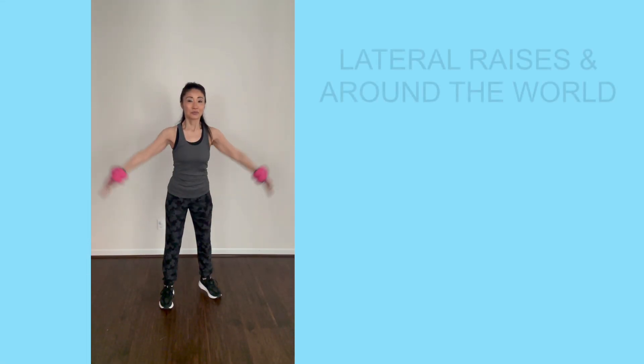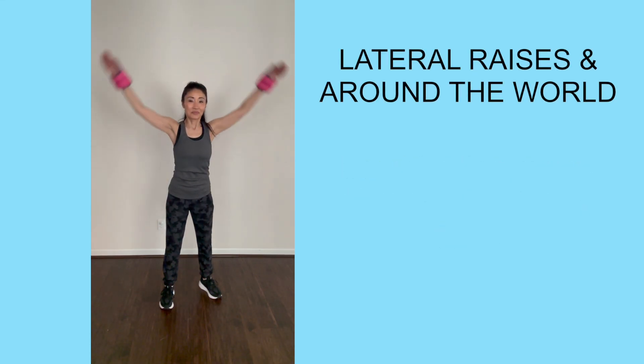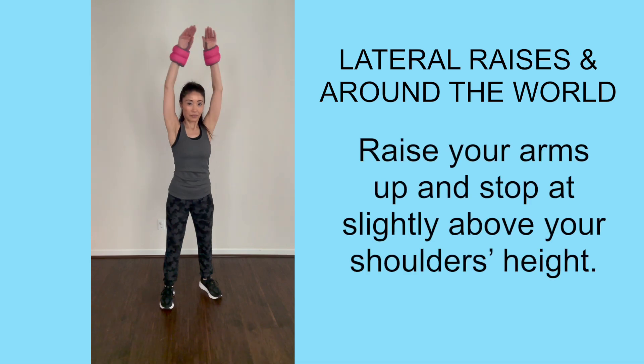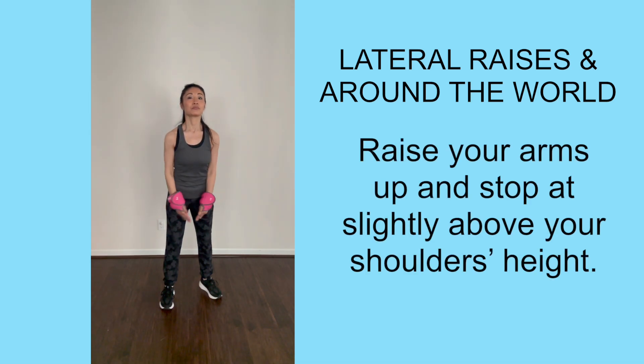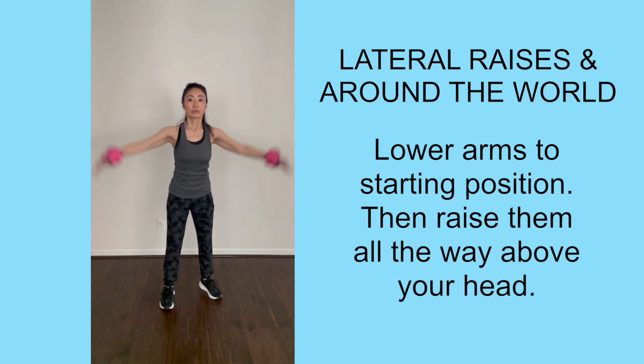Here are five exercises that you can do with these weights. The first one is called lateral raises and around the world. This is a combination move. Start with your feet shoulder width apart and your palms facing each other. Raise both arms out and up, and stop slightly above shoulder height. Now lower arms to starting position, and raise them all the way up until they touch above your head.